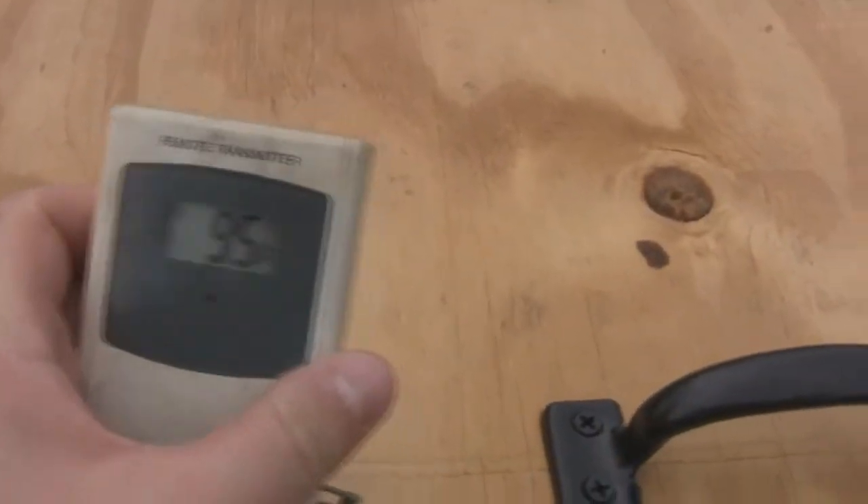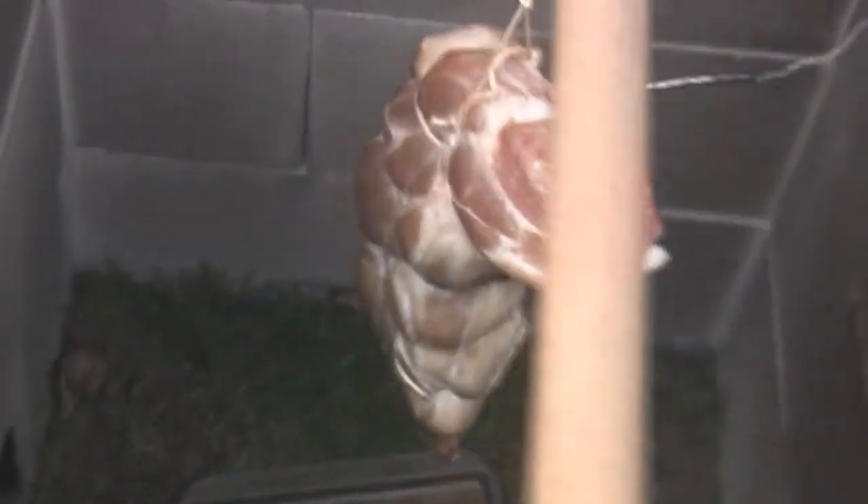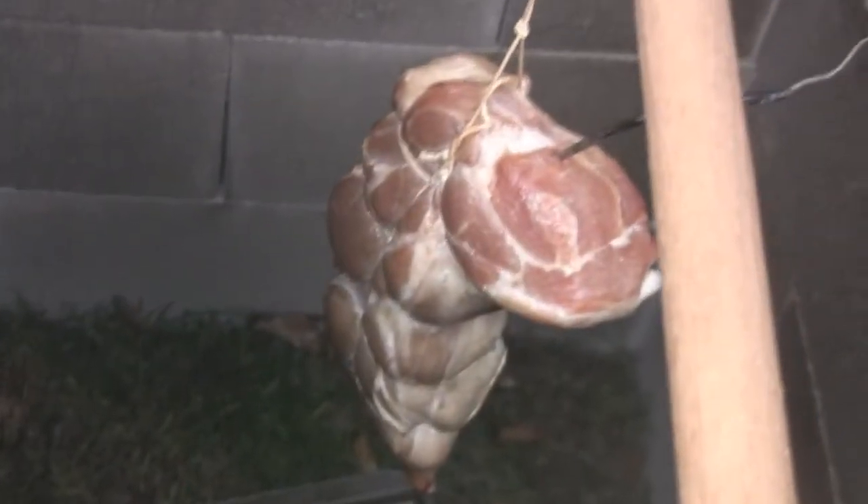Meat temp is 96, 95. Let's take a peek, see what it looks like on the inside here. There it is. Not as much color change as I would have expected at two hours, but let's take a look on the other end. I don't think any... oh, we got one drip of grease there.